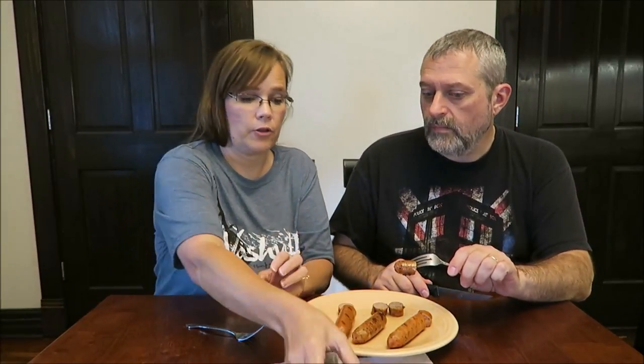The last one is Italian chicken sausage with mozzarella cheese, and it is 110 calories — so they're all pretty close to the same calories. I love that one. That's delicious. That is a denser sausage, more like a breakfast sausage. That's good. It's spicy.